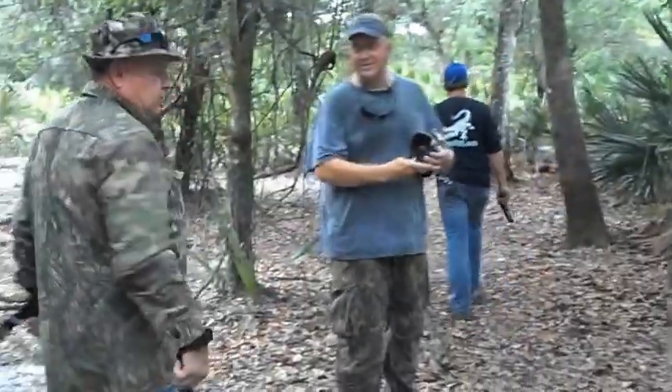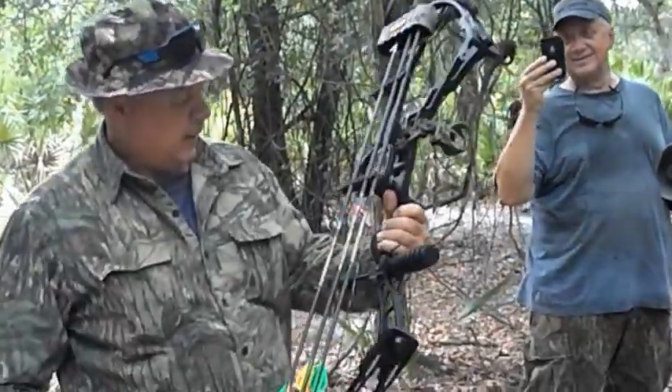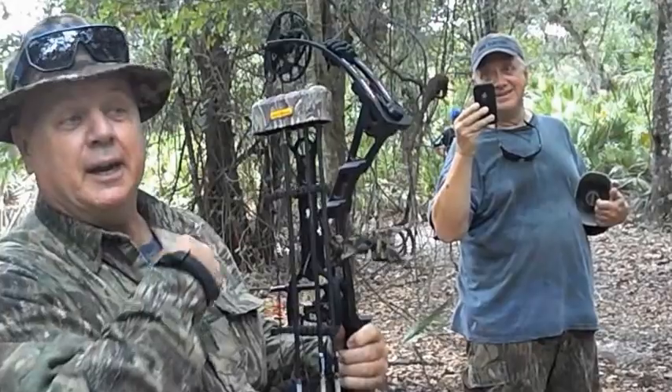Hold on. What's up, bro? Is that a Darton? What you got? What you shooting? Darton.